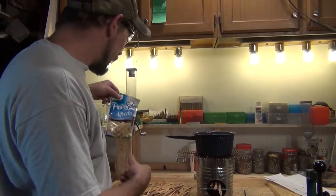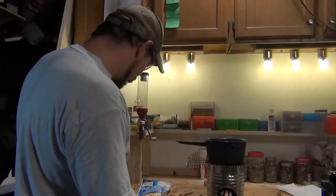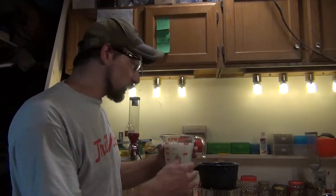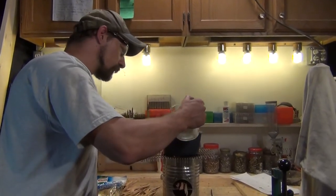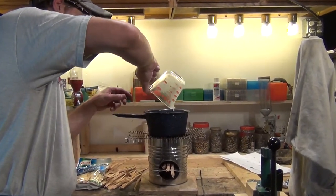So what I'm going to make is some Alfredo noodles. What I have in this cup is one and a half cups of water and half a cup of milk. I'm going to pour that in and bring this to a boil.